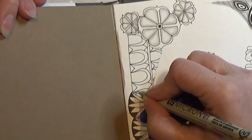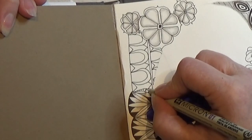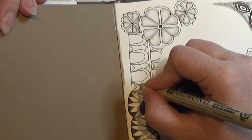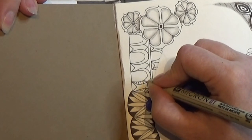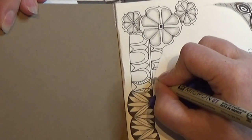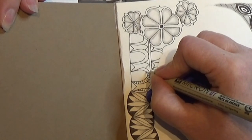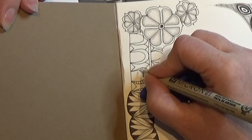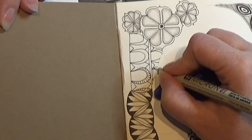Then I am going to make these tiny lines all the way around in the balloon, like that. And I'm doing that in all of my balloons.